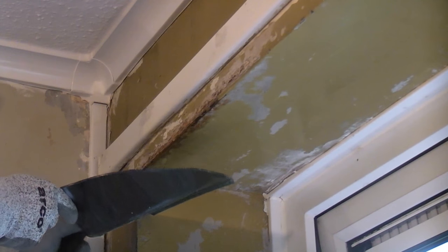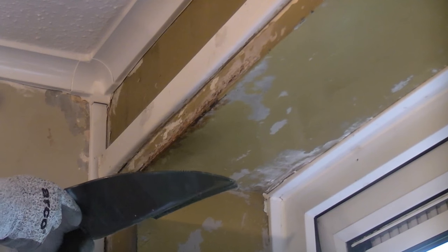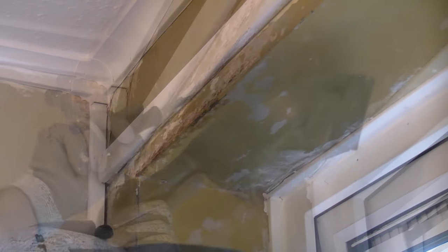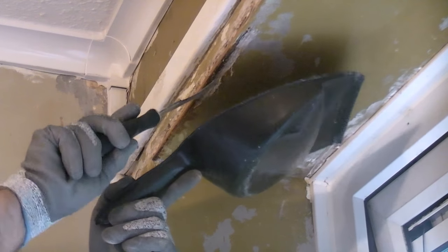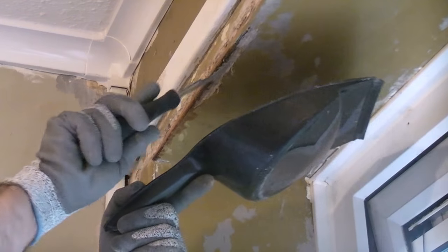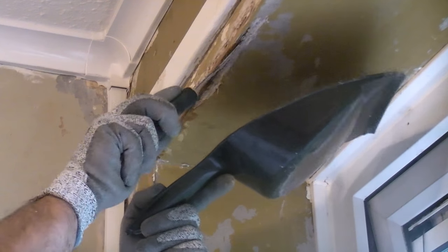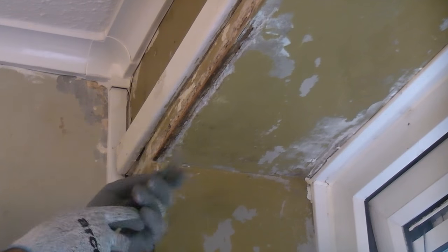To start with, we need to remove any loose plaster and the plaster from the affected area. This will expose the rusty parts of the angle bead and will allow us to treat it. I'm using a sharp scraper to remove the plaster, but you may need to use a hammer and chisel if the plaster is too tough.